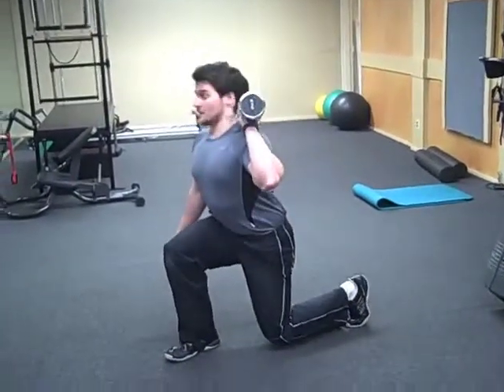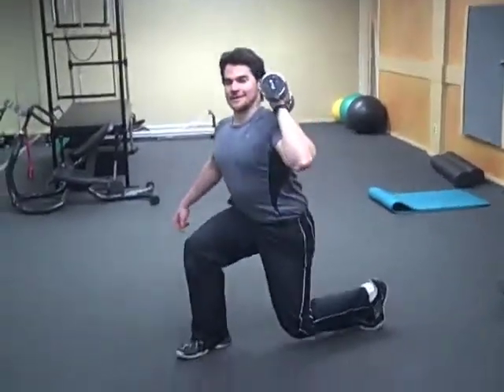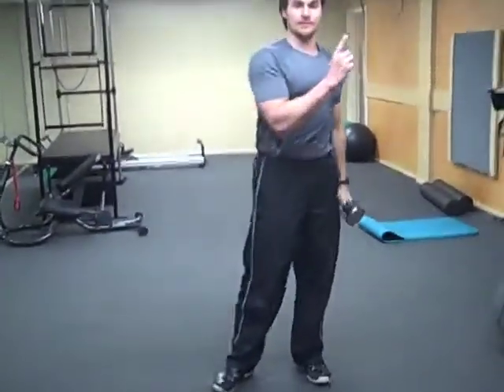Squat down, come up, press, keep your balance, and do the reps on left side, right side, and you're done.